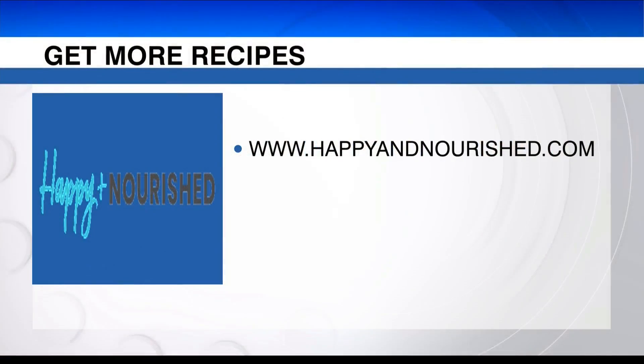Yeah, this is really delicious. You've got to check out that recipe over at myhighplains.com — we've got it there for you. Also find great recipes at happyandnourished.com. Get all these great ingredients at United Market Street, open and ready for you for this holiday season.